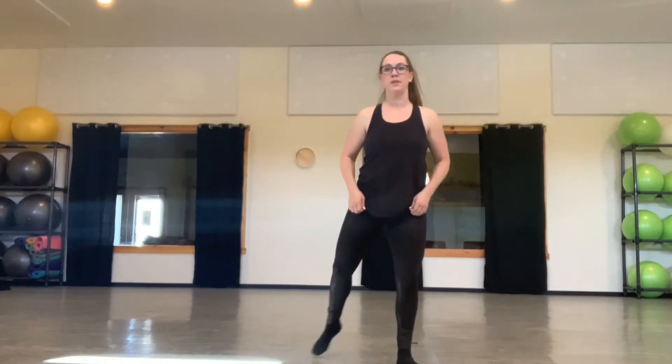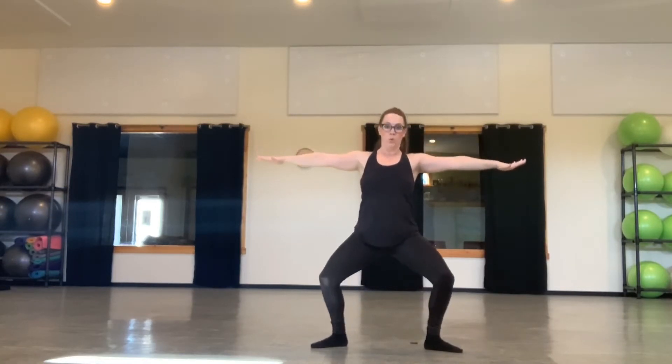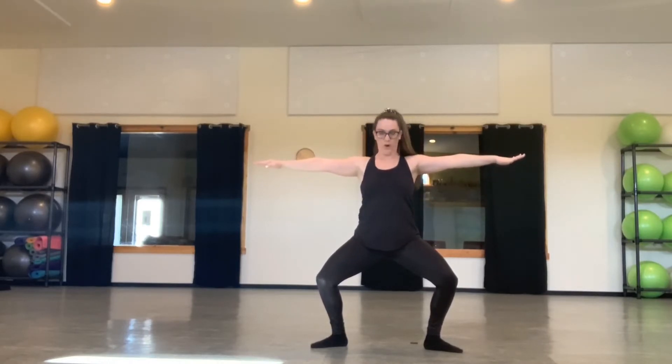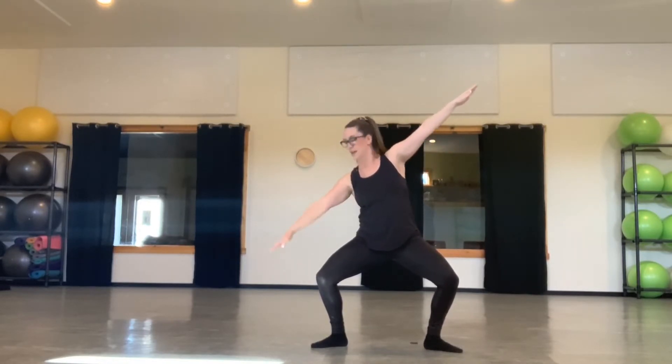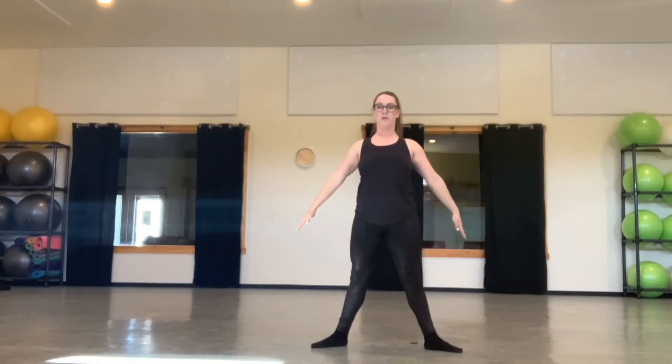This starts in second position, and our arms will also be in second position. It begins with one grand plie with a head roll to the right. One, two, three, four. From there, we're going to close the arms in on five, tilt to the right using the headline, six, seven, recover, eight.